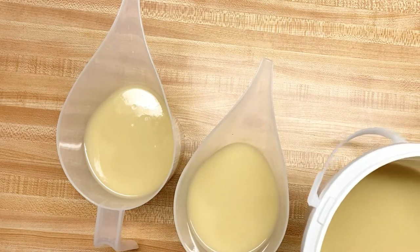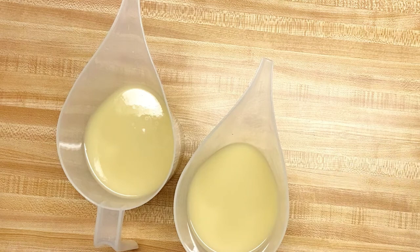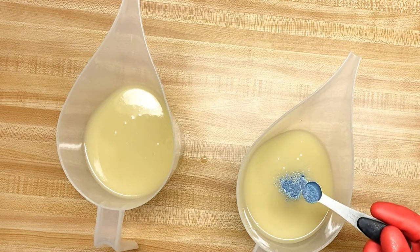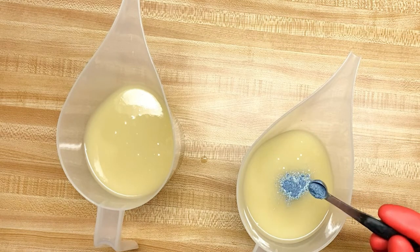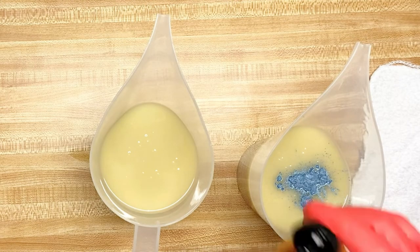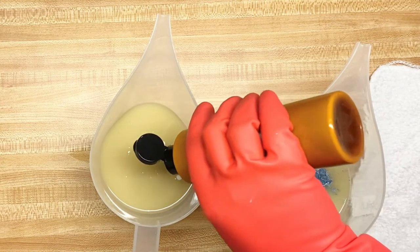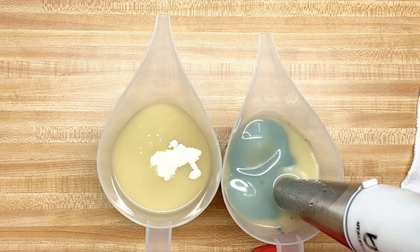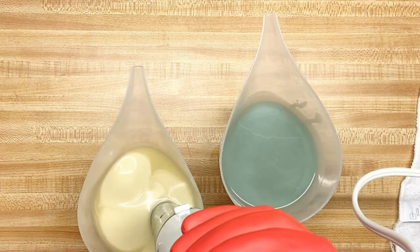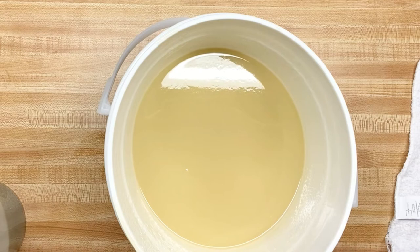Before I put in my fragrance oil, since I know it's going to accelerate, I'm going to go ahead and mix in my colorants. For this one I'm using stormy blue mica from Bramble Berry. For this portion I'm going to put in a few squirts of titanium dioxide. I'm going to add my activated charcoal to the base — this is going to be a men's activated charcoal soap.